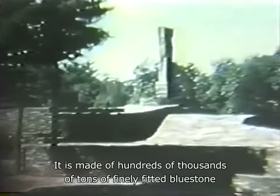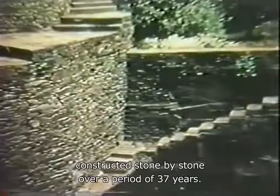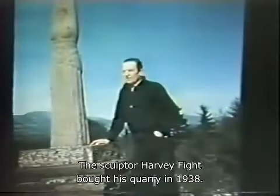It is made of hundreds of thousands of tons of finely fitted bluestone, constructed stone by stone over a period of 37 years. It is all the work of one man, the sculptor Harvey Fite.